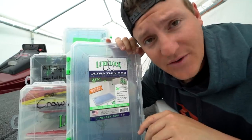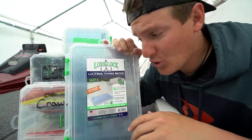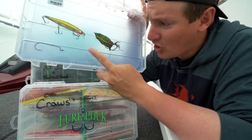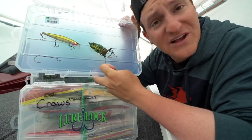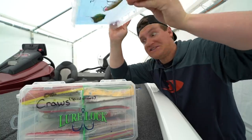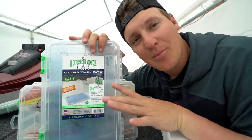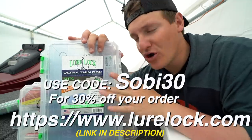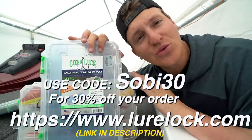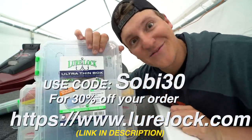Before we go any further, today's video is brought to you by Lure Lock. They're super bad at the bone. The tackle box is made in the USA, has super secure latches, and inside is tack logic technology — a sticky material that doesn't leave residue on your baits, doesn't heat up in the sun, doesn't leave scent, and literally holds your baits in place. Check out lurelock.com and use code SOBE30 to get 30% off your order.